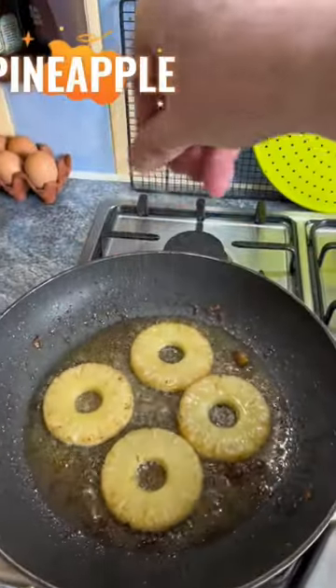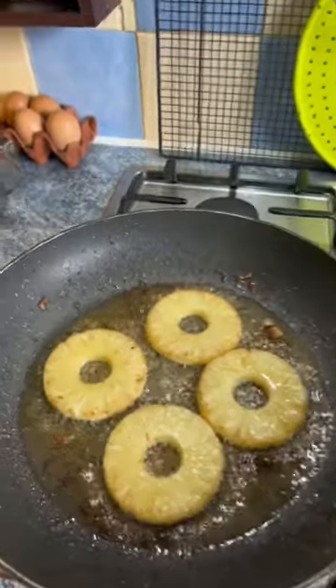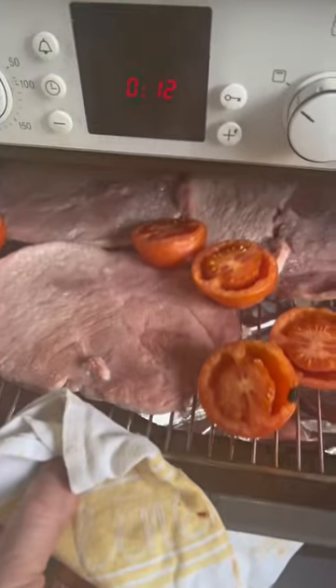In this video I'm cooking with pineapple, as chosen by Lucy. Just like rhubarb goes with custard, pineapple goes well with ham, or in this case gammon.